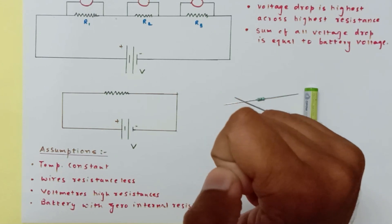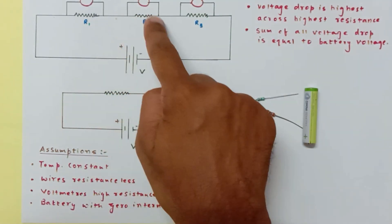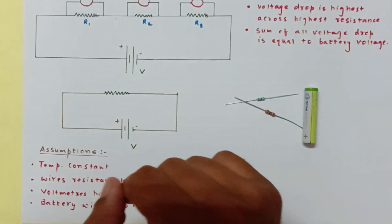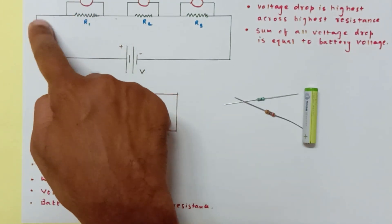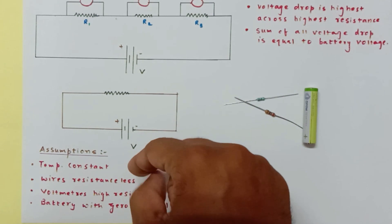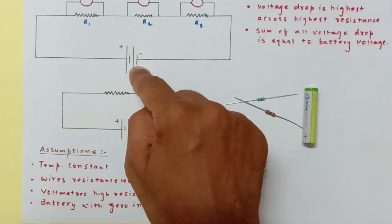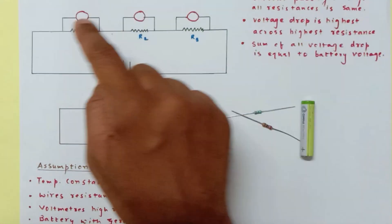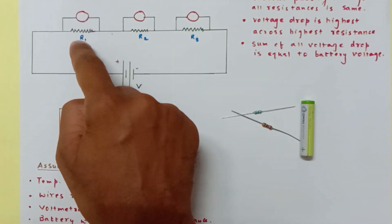We are assuming that these three resistances connected in series are maintained at constant temperatures. We are also assuming that the connecting wires joining all these resistors have zero resistance, and that this battery doesn't have any kind of internal resistance. These three are voltmeters connected across the resistors.